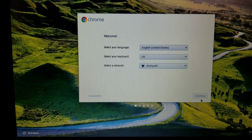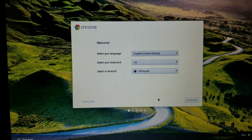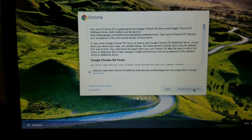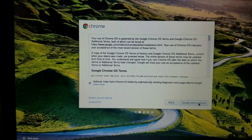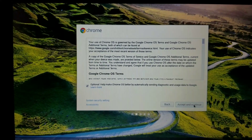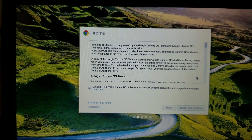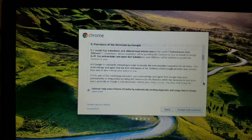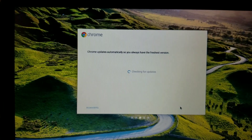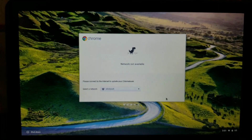Continue — alright, there we go. 'Your use of Chrome OS is governed by the Google Chrome OS operating system terms and Google Chrome operating system.' Does anybody read this? We'll skip — accept the terms and continue. Updates cool — it updates automatically so you always have the freshest version.